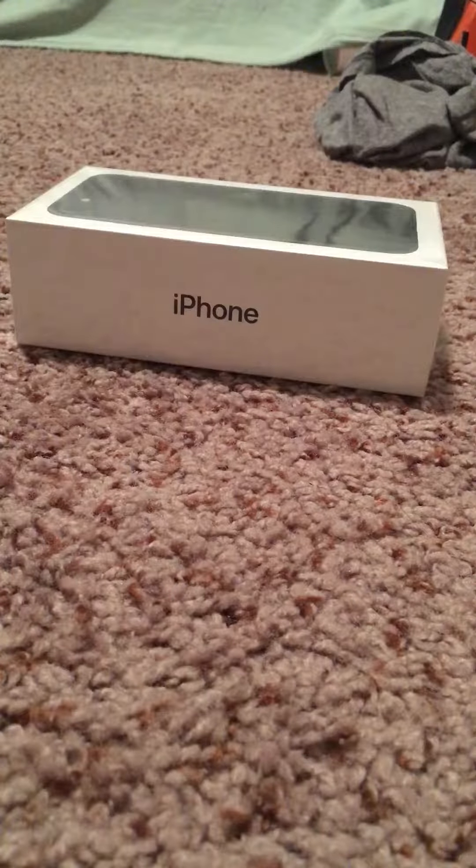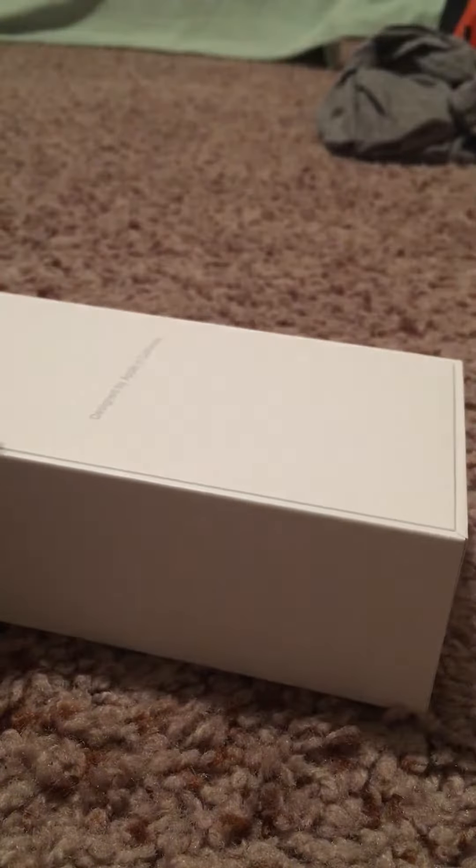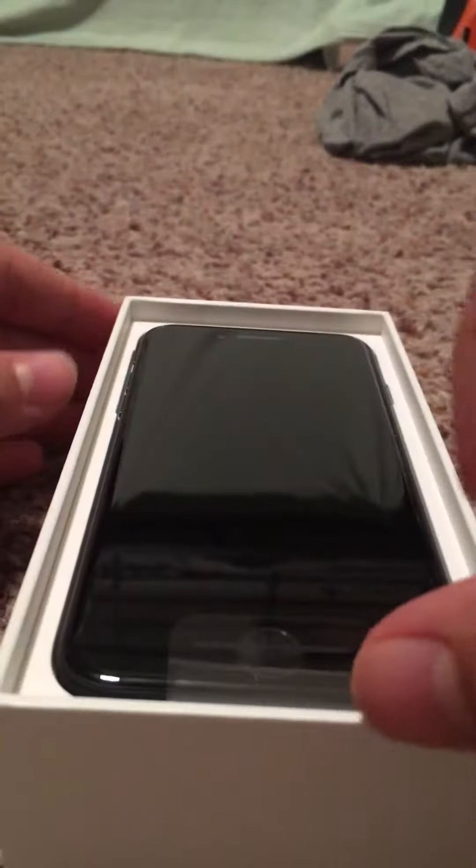I got my new iPhone 7 here, and I'm going to open it up. Here it is.